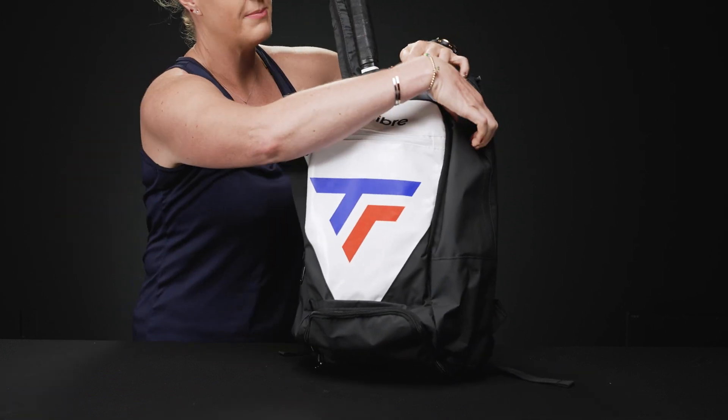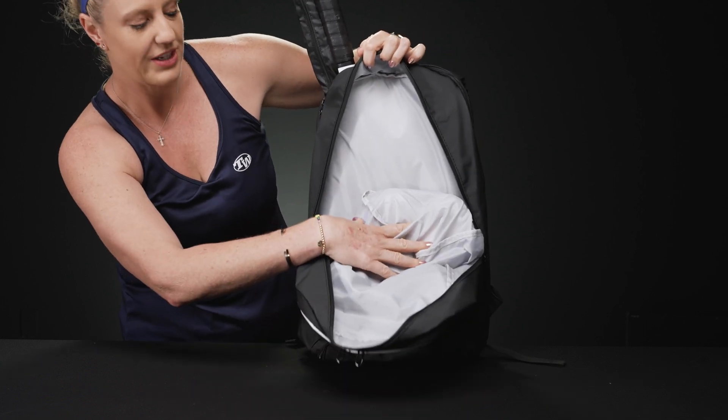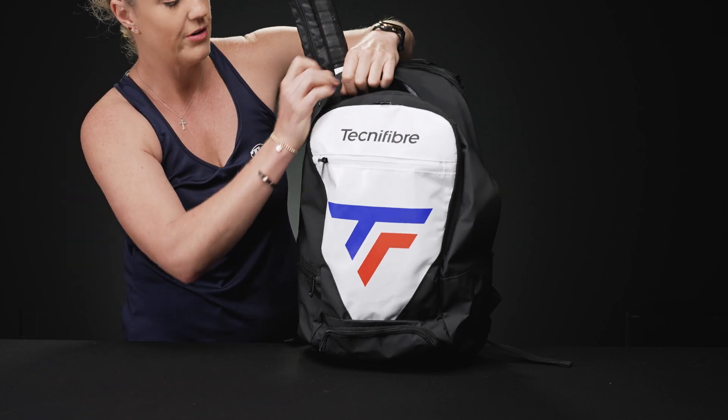Then in front of that we have a main compartment for the rest of your gear — large in space — and as you can see it shares space with that shoe tunnel. So if you're not carrying shoes down there, you'll have even more space for gear.